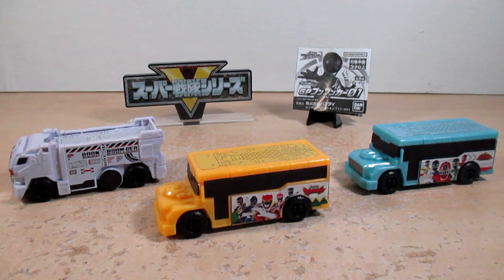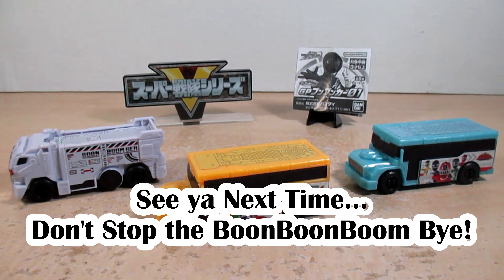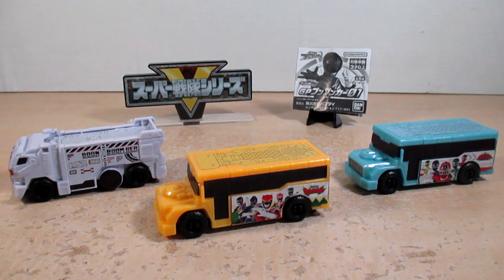All I got to say is Boonboom Boonboom — and of course, don't stop the Boonboom. Good luck and happy hunting. That is it for this review. Please check out my blog and make sure to follow my video. Review on the Bakuage Sentai Boonboomger GP Boonboom Car 01 — I hope you enjoy. I'm Eugene, signing off. See you next time. Bye friends.